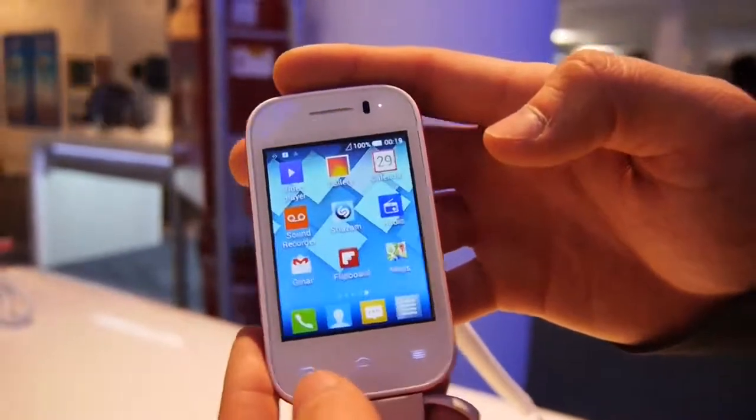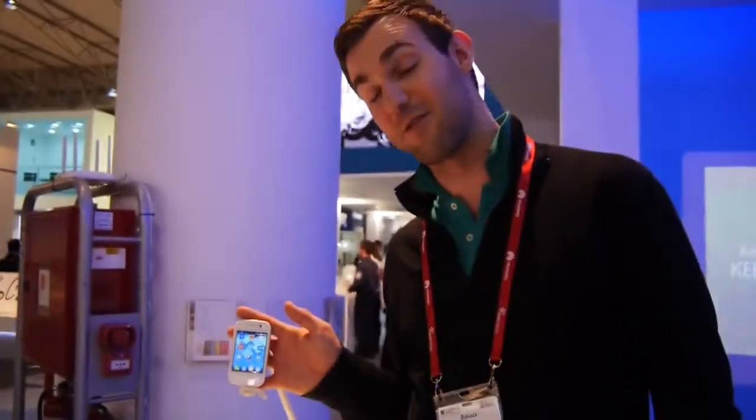So this was just a really short hands-on here with the brand new Alcatel OneTouch Pop Fit from Mobile World Congress 2014. My name is Maurage — don't forget to subscribe to our MILD TV, and if you want to tune in...